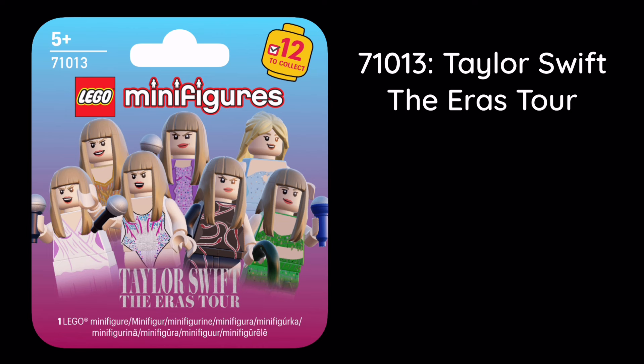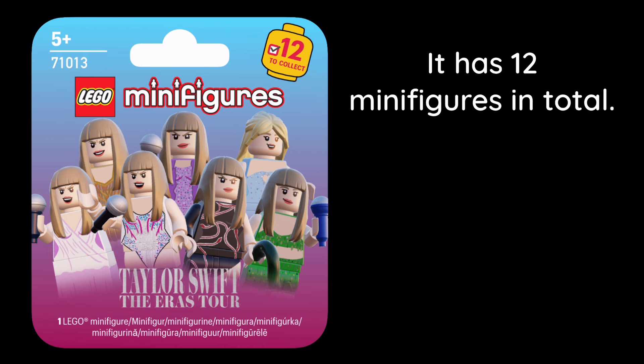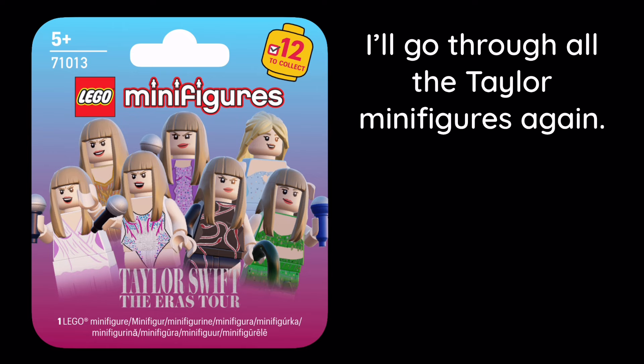Here's the box art and other images. The set number is 71013 — Taylor Swift: The Eras Tour. It has 12 minifigures in total. I'll go through all of the Taylor minifigures again.